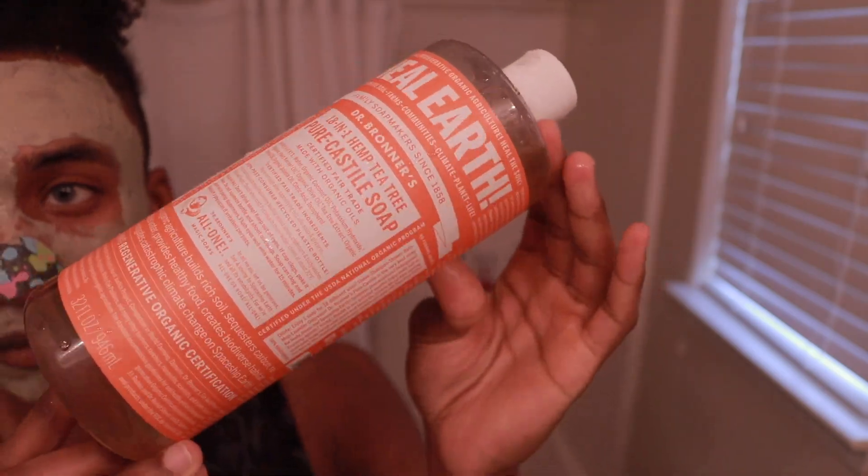Another thing I switched up was my cleanser. Whenever I use Cetaphil, I start to develop pimples — they'll come out of nowhere. Once I switch to using Dr. Bronner's Tea Tree Oil, I barely see any pimples anymore. With Cetaphil it was like once a week something would pop up. With Dr. Bronner's Tea Tree Oil, I don't have any breakouts. Switching over to that really helps. Tea Tree Oil is a natural antiseptic, so that helps with bacteria on your face, and it also helps with shaving and razor irritation.